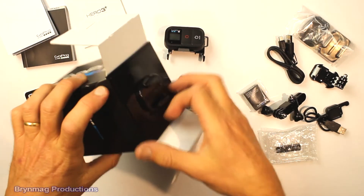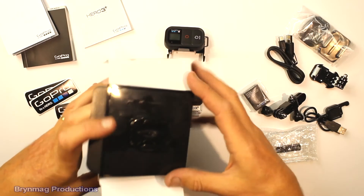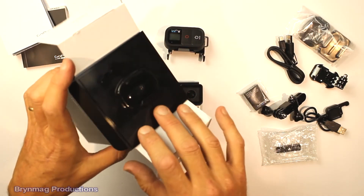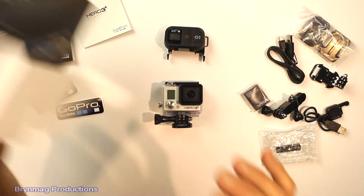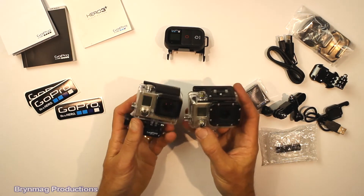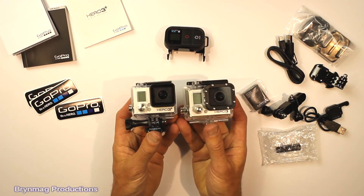Don't forget never to throw these bases away, because there's plenty that you can do with them. I'll show you some of the things I've done with them in another video. But for now, let's just have a really quick look at the differences in the camera.